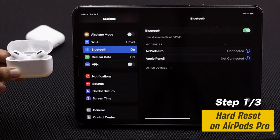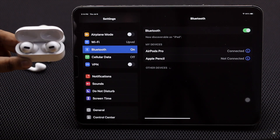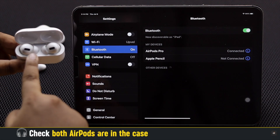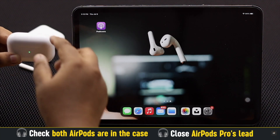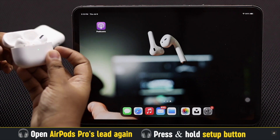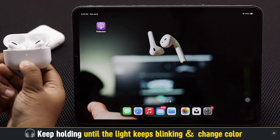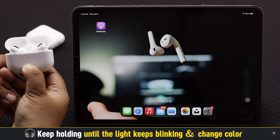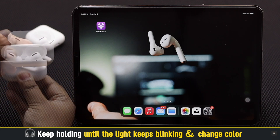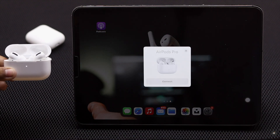If AirPods Pro are already connected to other devices, it can cause problems with the iPad connection. Give your AirPods a hard reset — it will also put them in pairing mode so you can easily connect to your iPad. Put both AirPods in the case, close the lid, then open it. Press and hold the setup button until the charging light keeps blinking and changes color. Your AirPods Pro will be reset and your problem should be fixed.